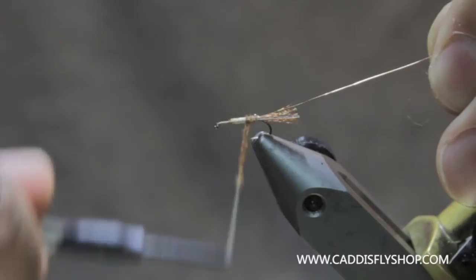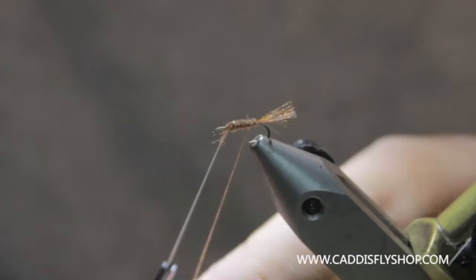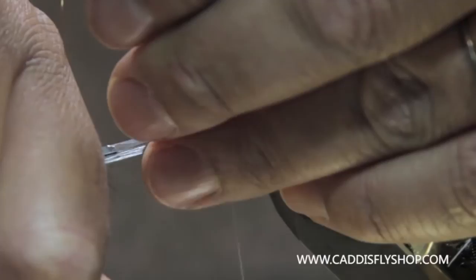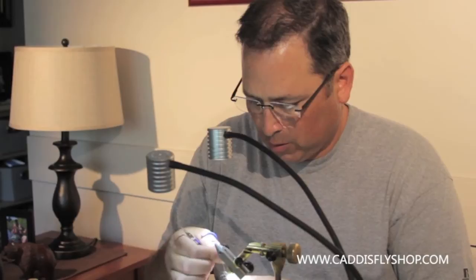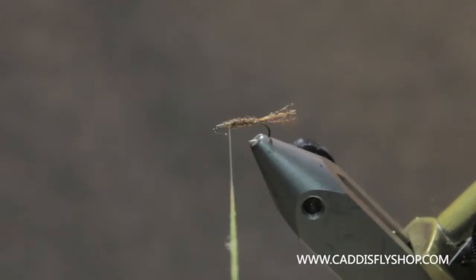I'm just going to lay that in there for the body. So now I've got my rib coming up through that. And then I'm going to tie in some yellow — pale yellow — do a little dubbing here, pale yellow, PMD yellow, light yellow, or whatever dubbing you have that you use for imitating PMDs.